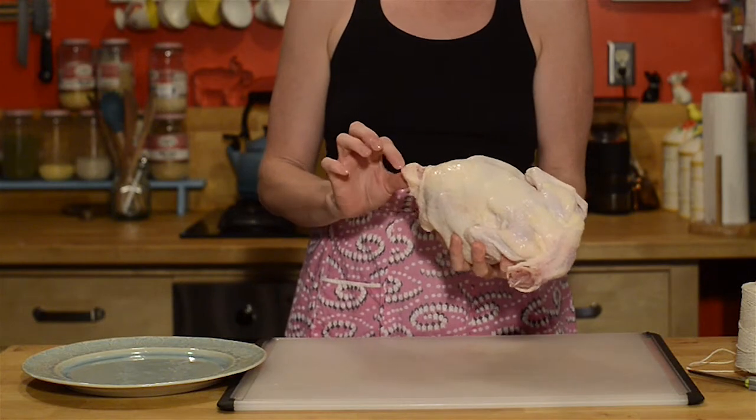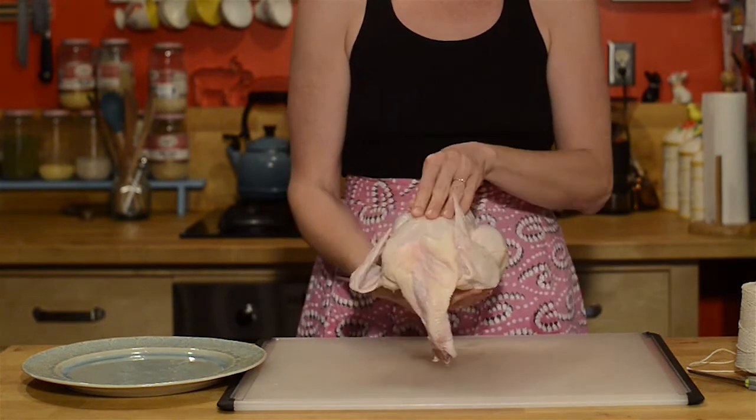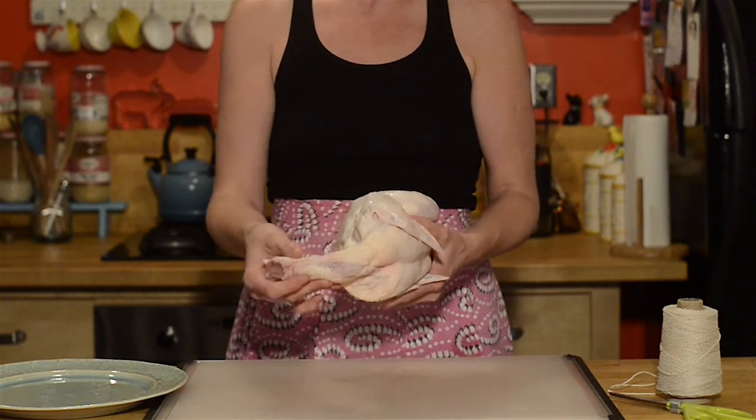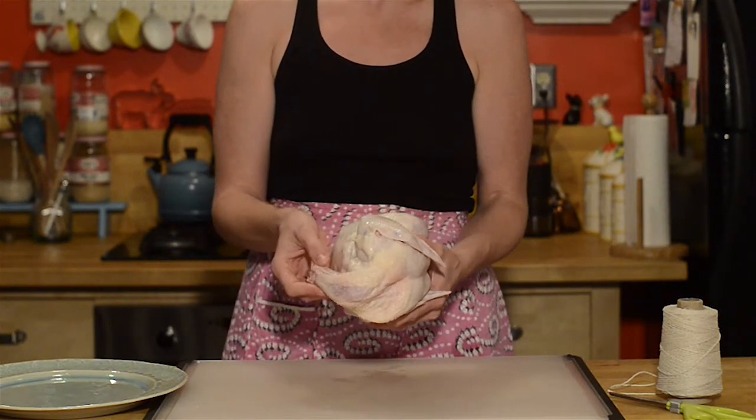If your chicken doesn't still have its tail, it's the side that's not the plushy breast. My chicken came from the farmer's market, so it actually still has its neck. I'm going to keep it for roasting.